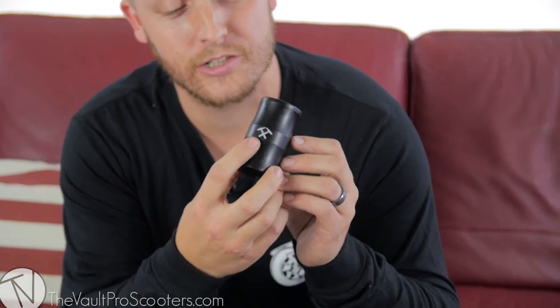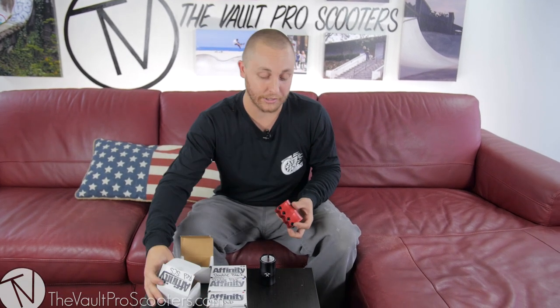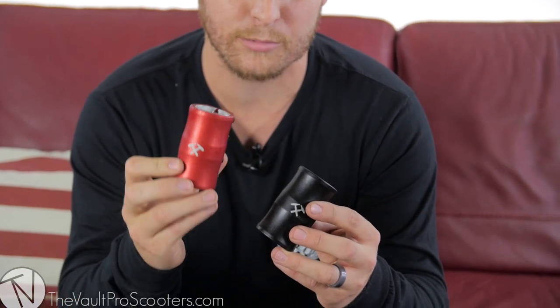It comes with a laser etched logo on the front, which is pretty cool. This clamp also comes in red and blue. Unfortunately we don't have the blue version right now, only the red. Pretty sweet colors — all anodized finish, so it's the highest quality finish you could possibly have.